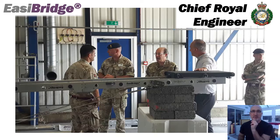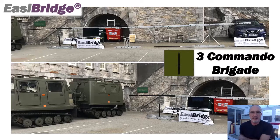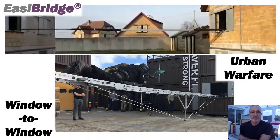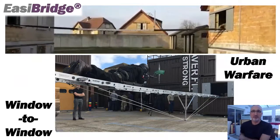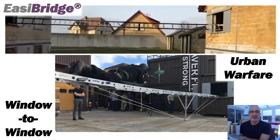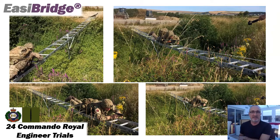Later in the year we were very pleased to meet the Chief Royal Engineer, who had heard about the system, came to look at it, and gave it a very positive endorsement — still does to this day. That was a real milestone. Three Commando Brigade were also instrumental, giving us lots of opportunities to display and demonstrate the equipment. This shows an example of one of these window-to-window launches and crossing in confined space — really what the system was intended to do.